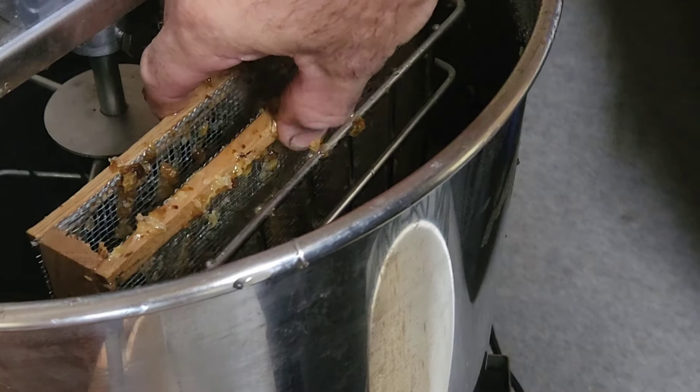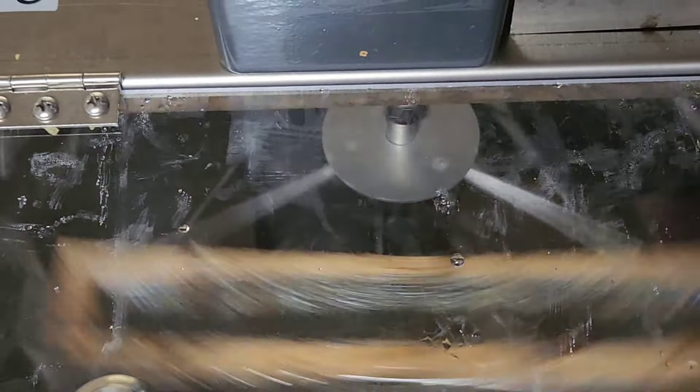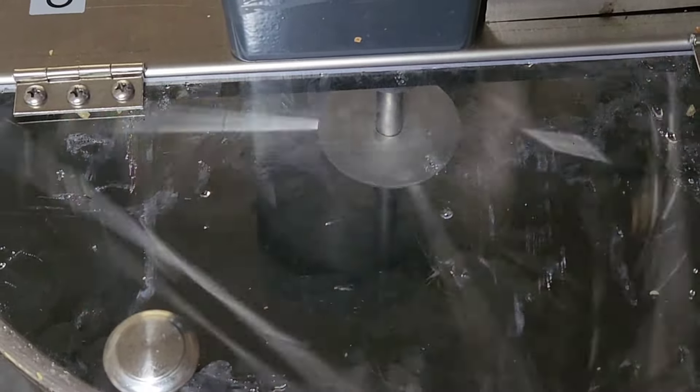So now we're going to drop it in the extractor and let her rip. Because I only have one frame here, I'm going to run it real slow since it bounces around a whole lot. Well, that's it for the honey flow — thanks for watching.